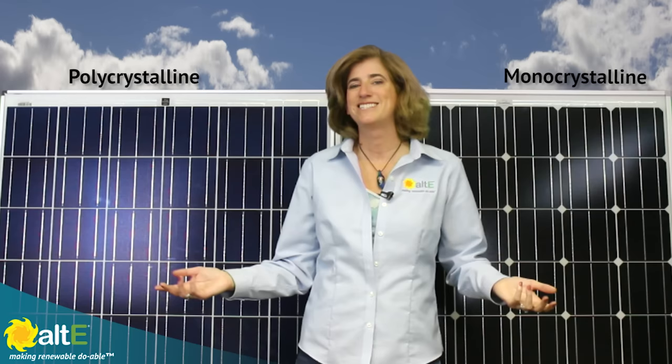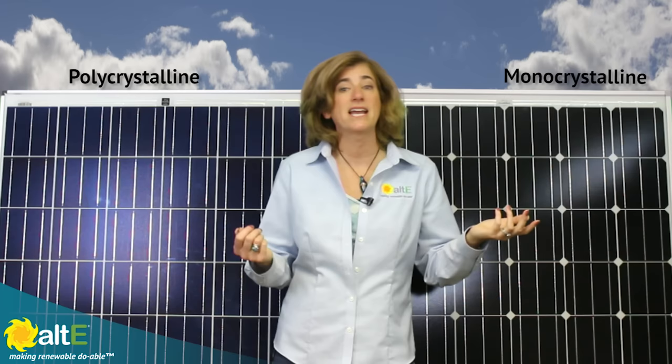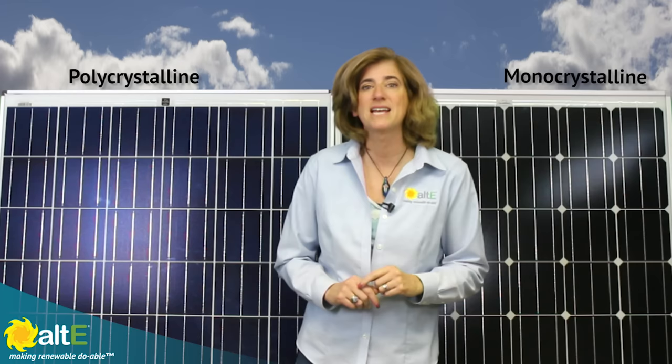As you can see, the differences between monocrystalline and polycrystalline panels are not as dramatic as they once were. Advances in technology have made them practically interchangeable. So your choice of which crystalline technology to use may simply come down to color preference or space constraints. I'm Amy at the Alt-E-Store. Check out more of our videos and go to our website at altestore.com, where we're making renewable, doable.